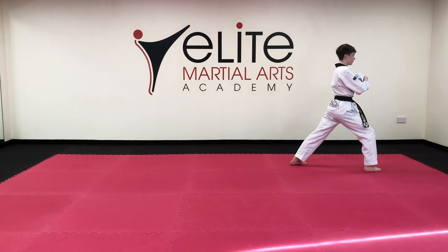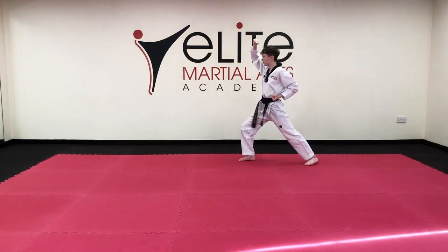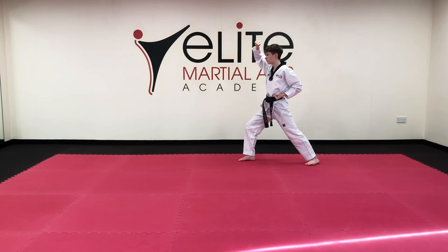Turn around: high block, one. Side kick, side back fist, elbow strike, toe.